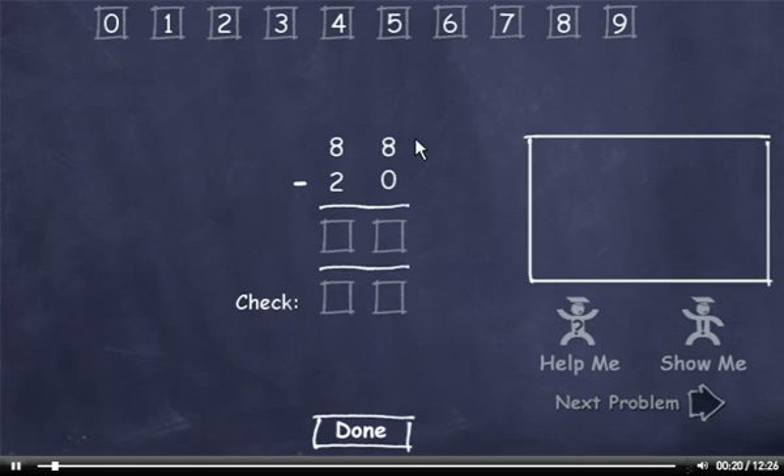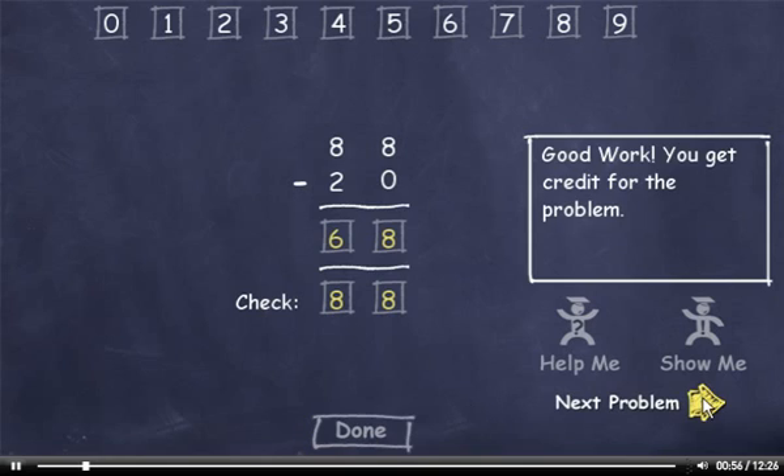88 minus 20. 8 minus 0 is 8. 8 minus 2 is 6. Now let's check it. 0 plus 8 is 8, and 2 plus 6 is 8. This number matches the minuend, so I'll click the Done button. Then I'll click the Next Problem button.